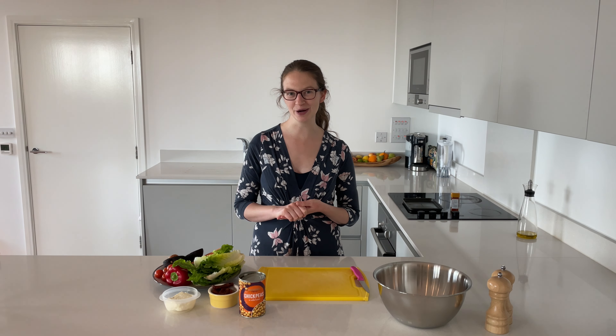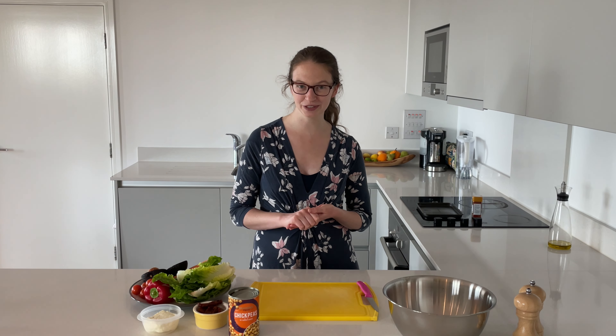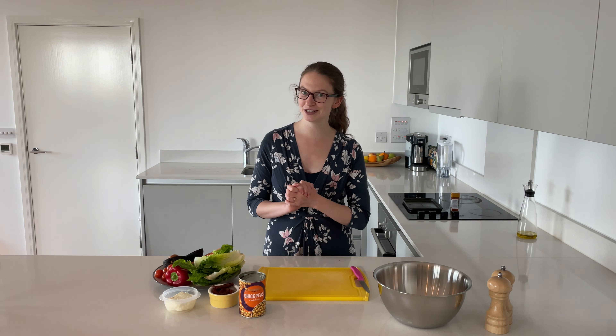Hey everybody! Welcome to Chuckle's Chop and Mix. I'm Chuckle and I'm a new mum to a beautiful baby we call the Boss. What we've been finding recently is that whenever we want to do anything in the kitchen at home with a baby, we want to know exactly how long it's going to take. And as a new parent, when you find the time to actually make lunch and then eat it, you feel like you're winning.